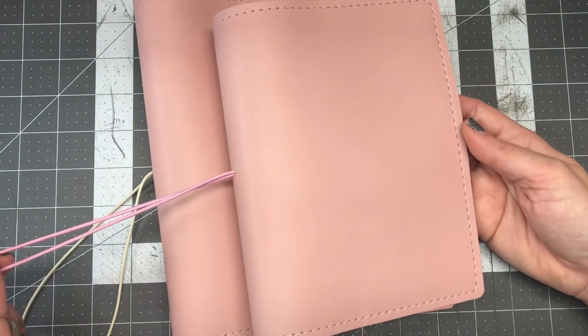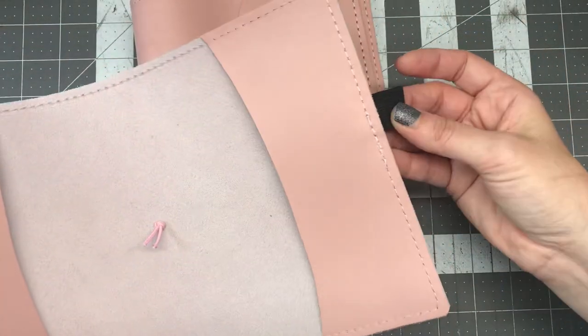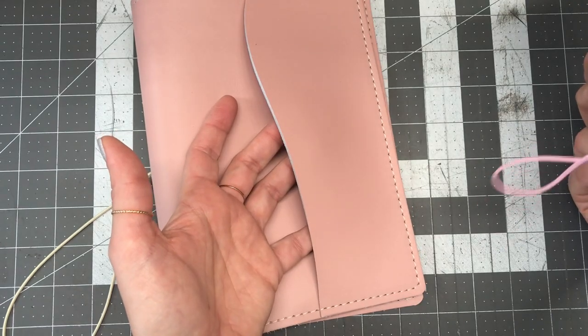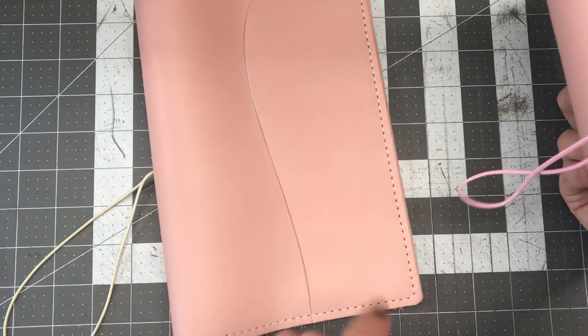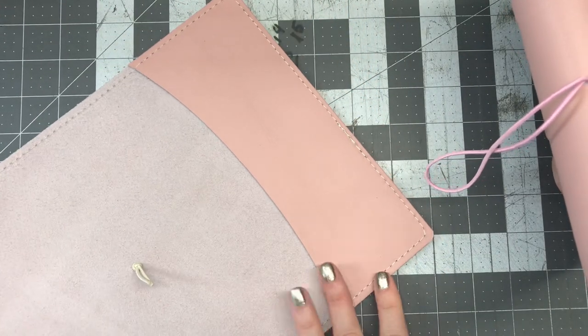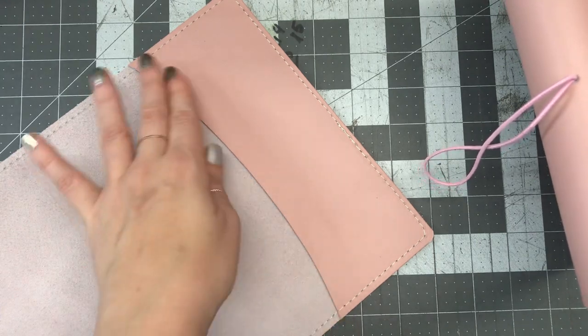You do not have to choose a closure, but you do have that option. You also have the option of getting a pen loop, the option of getting an exterior pocket, and recently you have the option of choosing your interior pocket style.